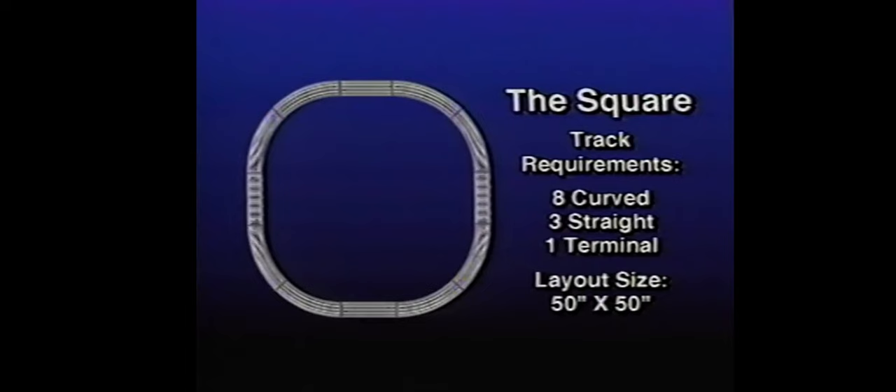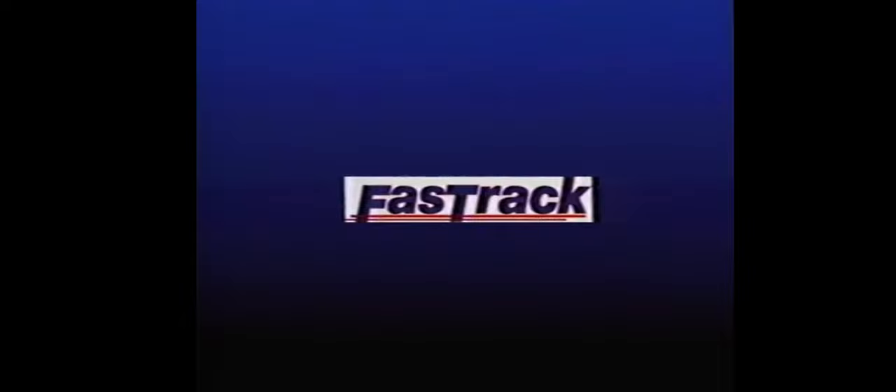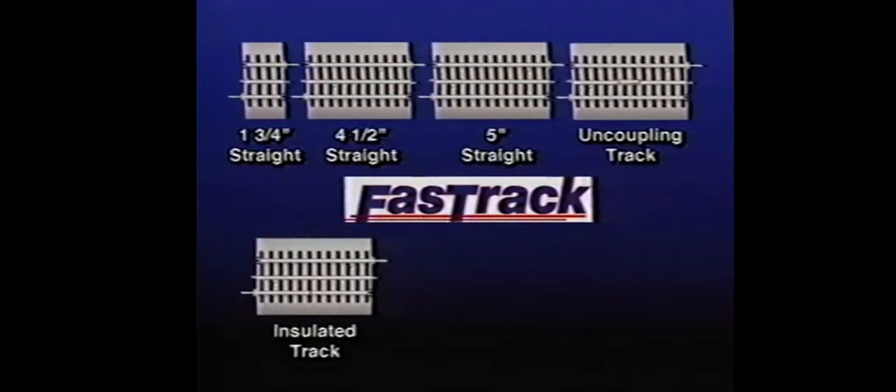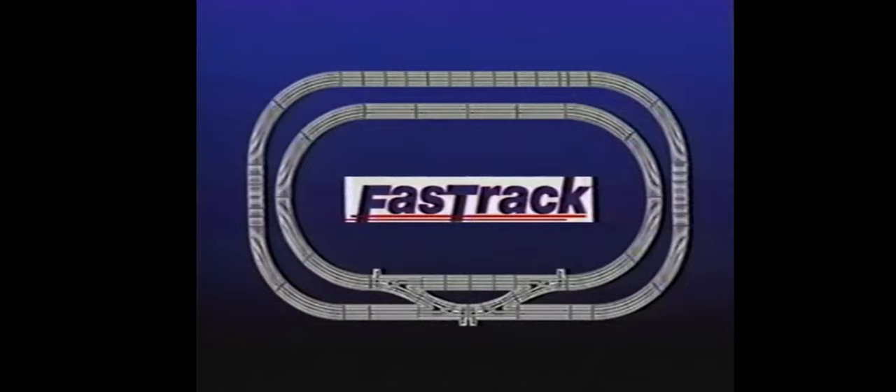You can also expand the circle by adding a straight section of track between every two curved sections. This layout looks like a square with rounded corners, with dimensions of about 50 inches by 50 inches. You can even have a seat in the center and watch the train as it races around you. Remember, the possibilities are endless — purchase more track sections or a specially designed Fast Track expansion pack from your authorized Lionel dealer and construct your railroad empire.